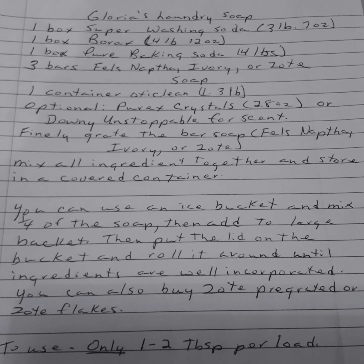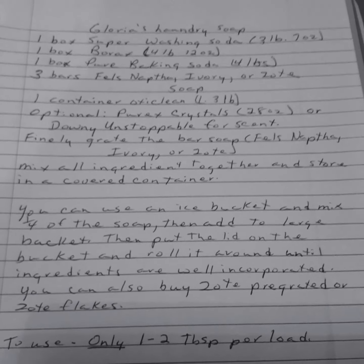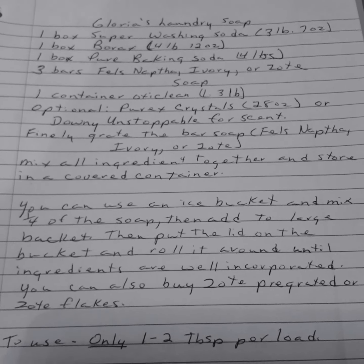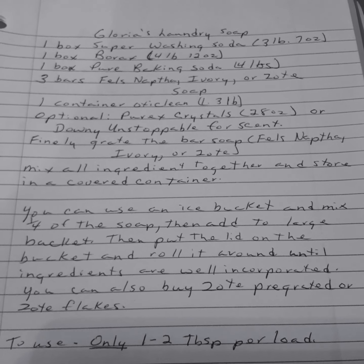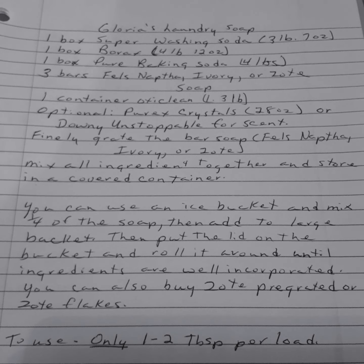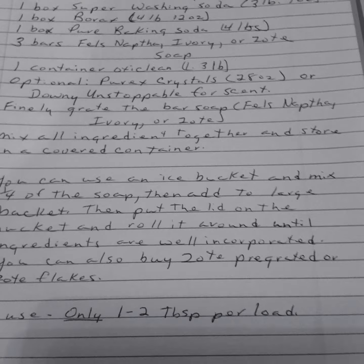You finely grate the bar soap and mix all ingredients together and store in a covered container. She said you can use an ice cream bucket and mix one fourth of the soap, then add it to the large bucket, put the lid on and roll it around until the ingredients are well incorporated. You can also buy pre-grated soap flakes. Use only one to two tablespoons per load. She says it works — she uses it all the time.